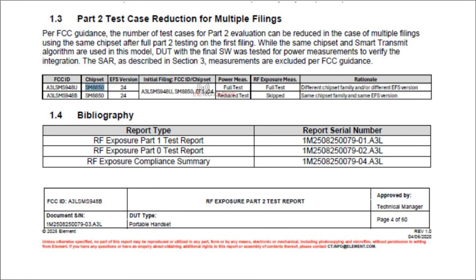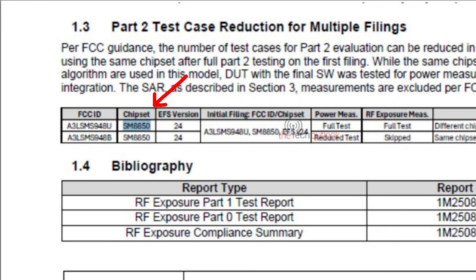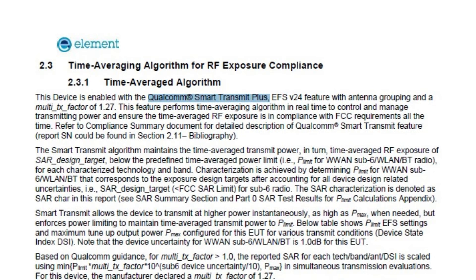Additionally, the listing confirms the Qualcomm Snapdragon 8 Elite Generation 5 chipset model SM8850 for the device, along with Qualcomm's Smart Transmit Plus extended feature set version 24, which supports antenna grouping and a multi-transmit factor of 1.27.